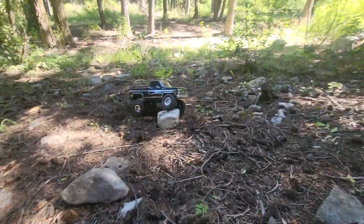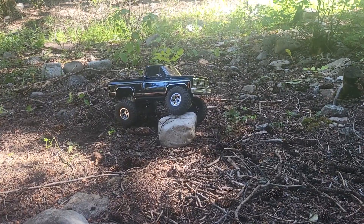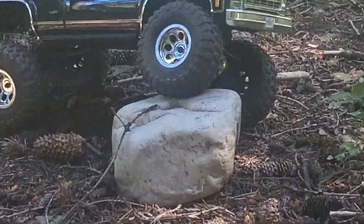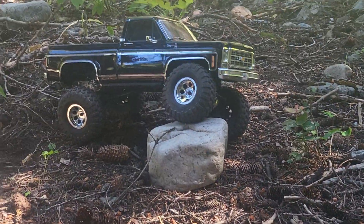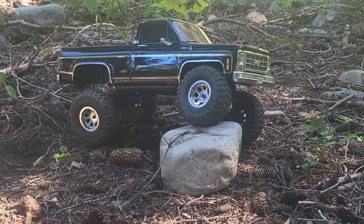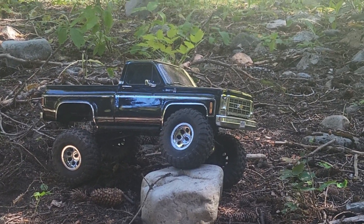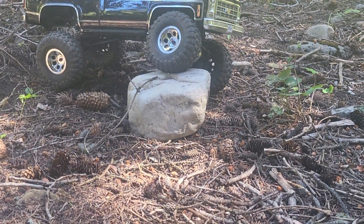That is more or less max articulation here - let me zoom in a little for you so you can see that a little better. You've got about a good X-Maxx tire's worth of articulation on this High Trail Edition. Not bad - I mean that's a pretty good sized rock there.